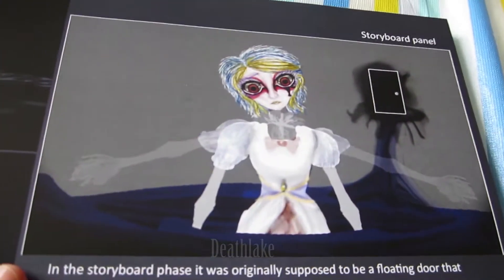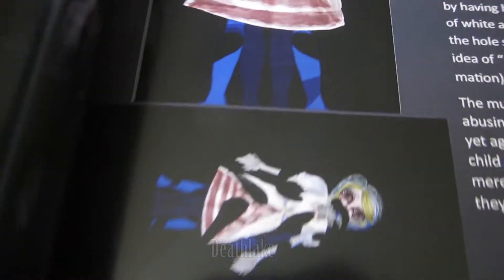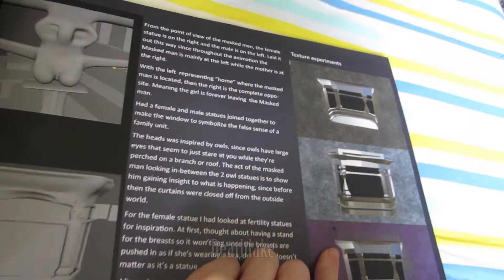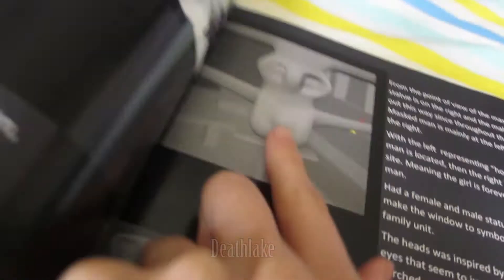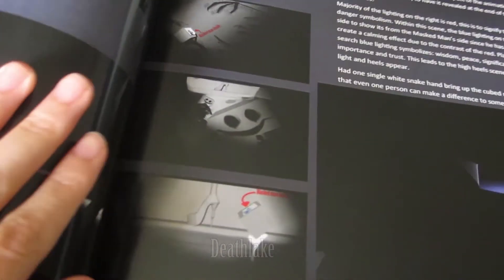So this was part of the storyboard, and then these are some images. So these are the storyboard images again, and then just a chunk of text about it. The window — I still need to load some record-making on this window. It took a long time to model these. Four still images of that bit, some storyboard images again.